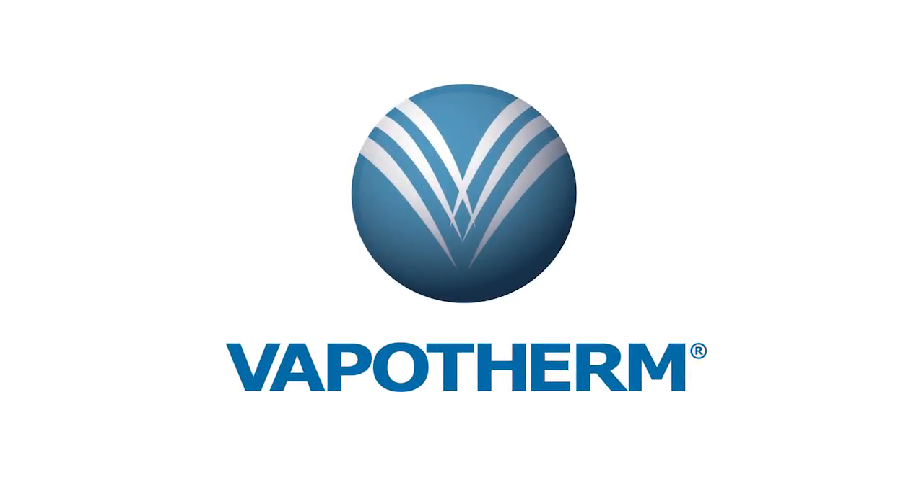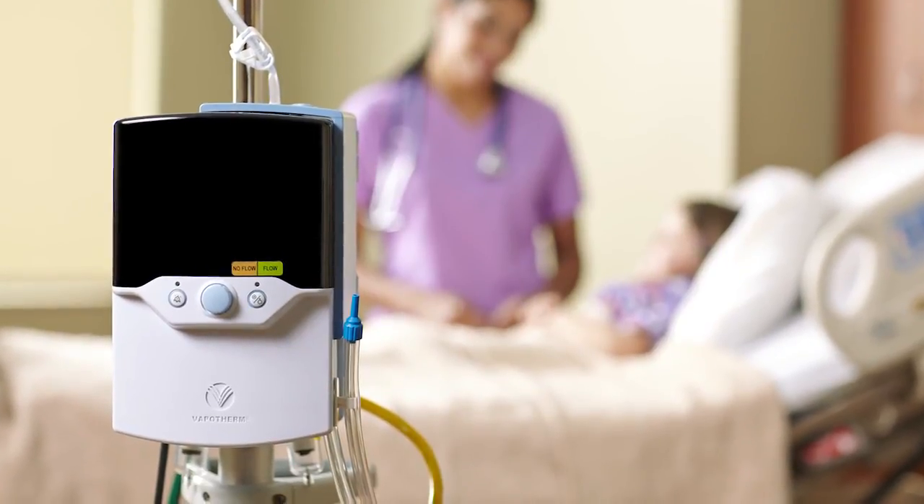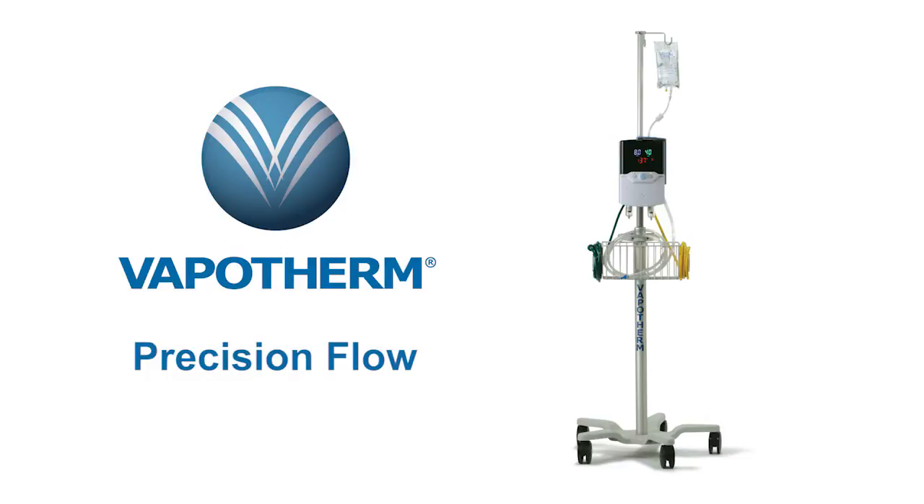The Vapotherm Precision Flow provides small-prong high-flow therapy support for patients in respiratory distress. This video will detail how to set up, use, and clean the Precision Flow device.